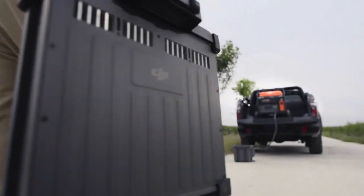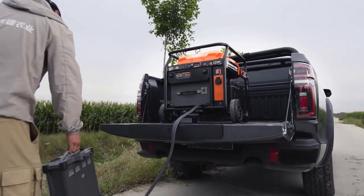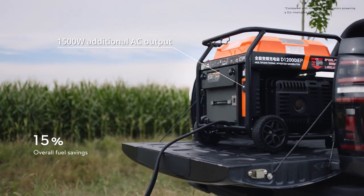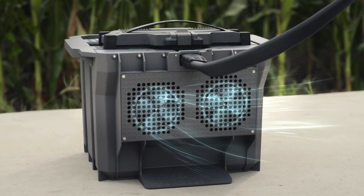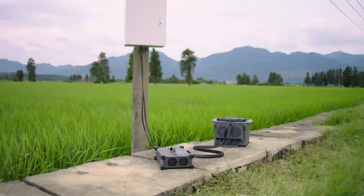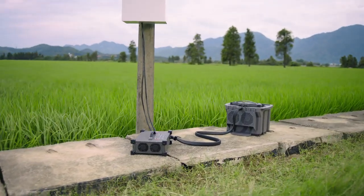Minimize downtime with fast continuous charging powered by the D12000 IEP multifunctional inverter generator. Its electronic fuel injection technology improves fuel economy. DB1560 intelligent flight batteries have an air-cooled heat sink, allowing for 90-minute fast charging. The C-10000 intelligent charger can charge batteries directly with utility power.